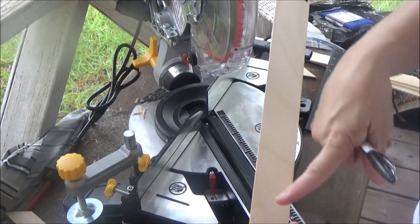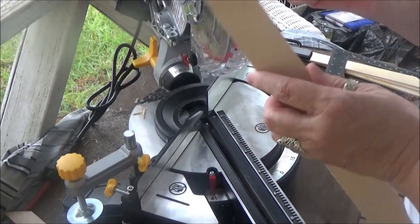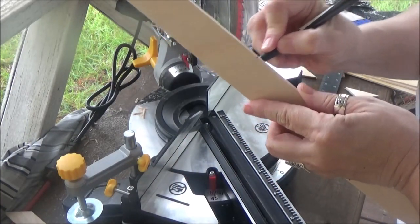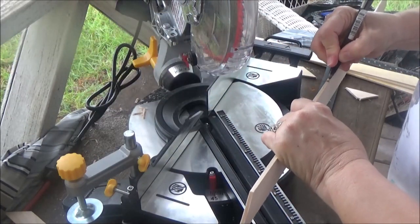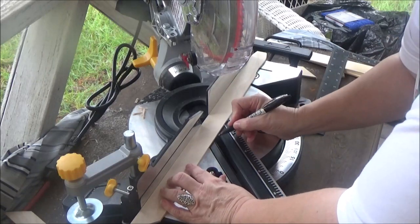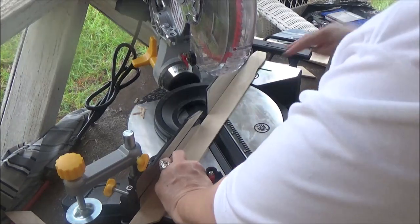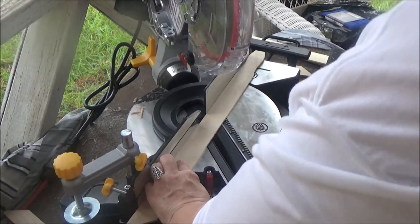I want my angle to be going the other way to make my mitered corner, so that's going to be awesome. I'm just going to line up my little mark right in the center of the groove, hold my stick down, and then we'll cut.